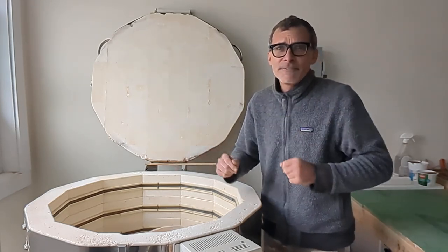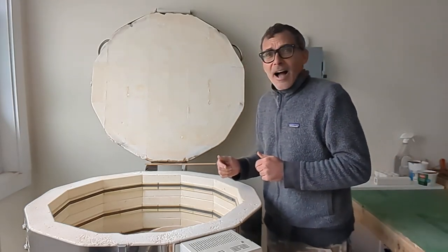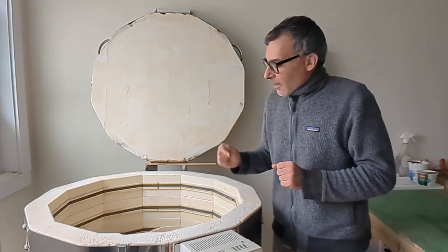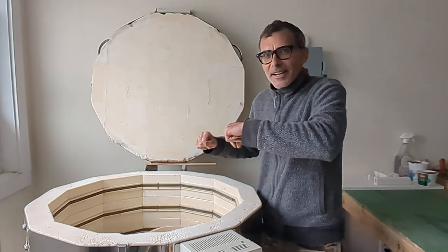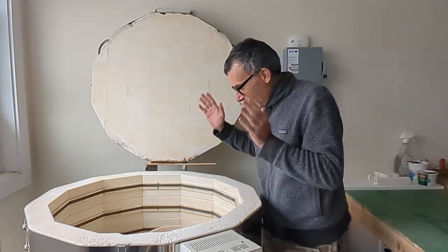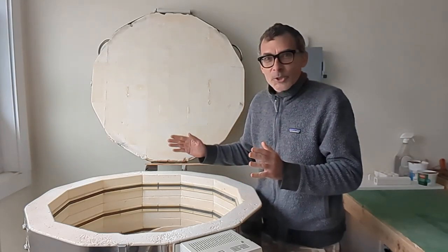I thought I'd film this weekly about that big mold that I used. I fired the piece this week — I took a picture of the inside of the kiln — and the firing is done. It was a 10-hour firing, and I opened up the kiln and the piece is intact.